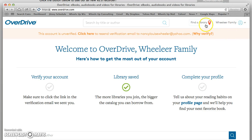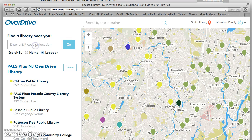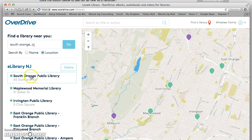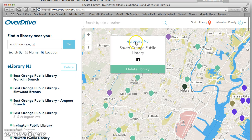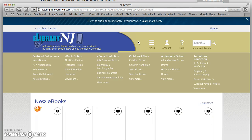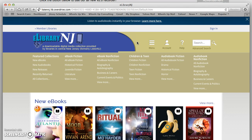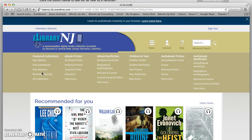So I'm signed in and I know that because it says Wheeler family up here. Now it's time for me to find a library. You go to the town that you live in where you have a library card and you select that library. Once you've selected your library, click into the library function. South Orange Public Library subscribes to eLibrary New Jersey and that's where I'm headed. You'll see that I'm now brought to a new window — the eLibrary New Jersey window — and I have to sign in here as well.